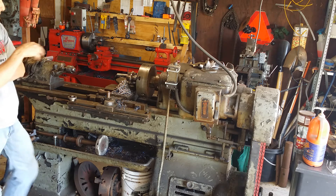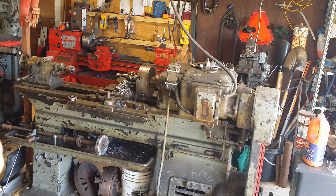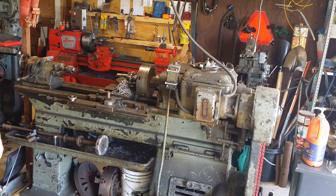These are both two horsepower motors on both of these machines. But this one — it literally feels like it could take an arm off. I don't doubt it the way it's geared. The Logan, I could stall it out without blinking an eye.